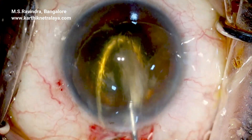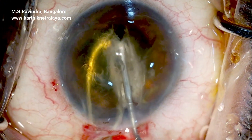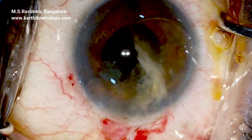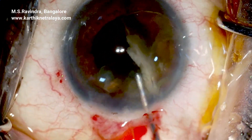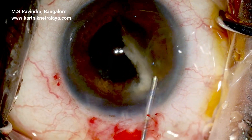The nucleus is bisected with the shaft of a 25-gauge cannula, which continuously injects visco-HPMC into the anterior chamber in front of the nucleus, maximally protecting the endothelium. The leftover cortex of each hemi-nucleus is then visco-expressed.